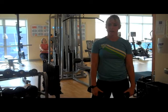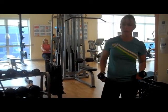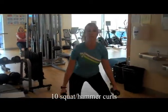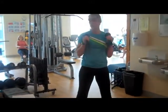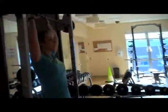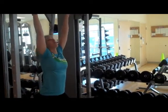This week's workout is going to be broken up into two circuits. For the first one, there are two exercises. The first one is a squat and a hammer curl. You're going to do this ten times. And then you're going to come over to this bar and do hopping pull-ups.